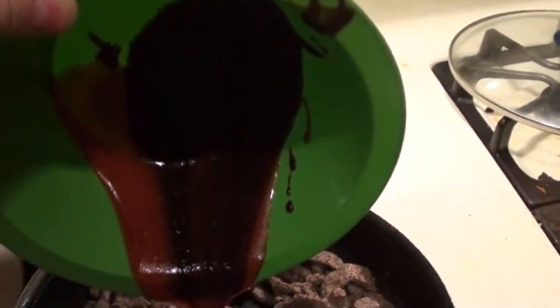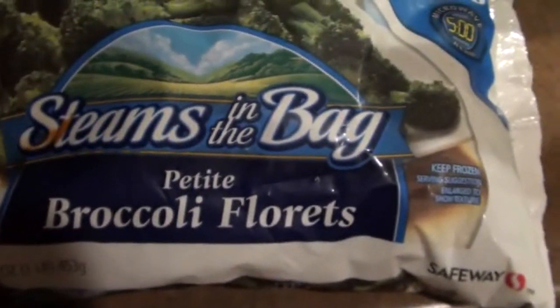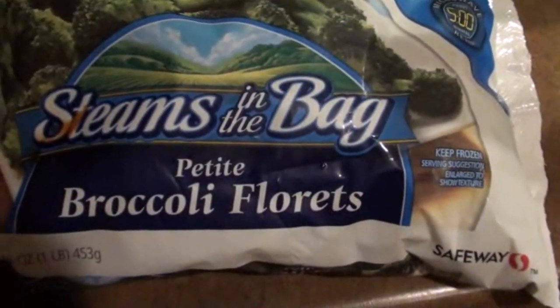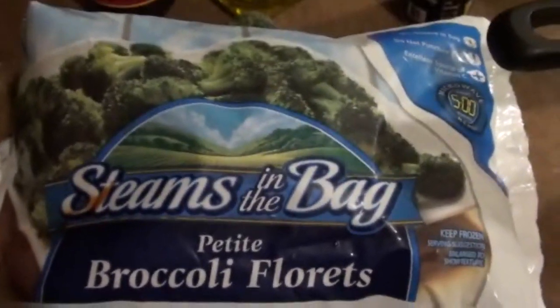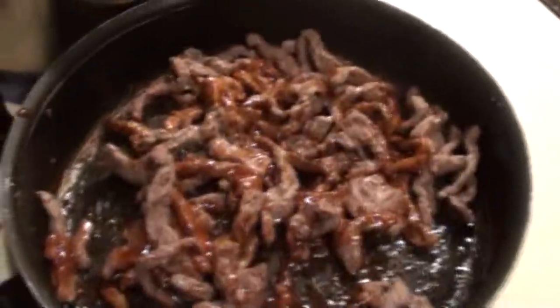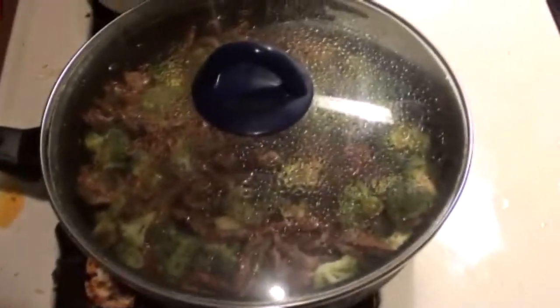Next we're going to add the broccoli. I'm using petite broccoli florets — stems in the bag — and I'm going to put two cups of frozen broccoli into our pan of meat. Here's our beef and broccoli — just top it off with a lid.